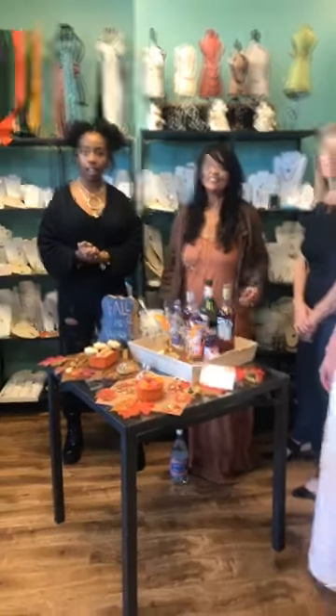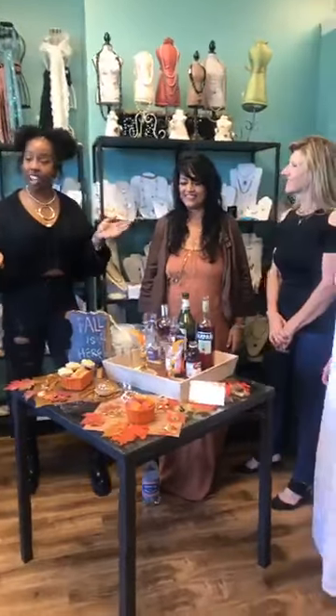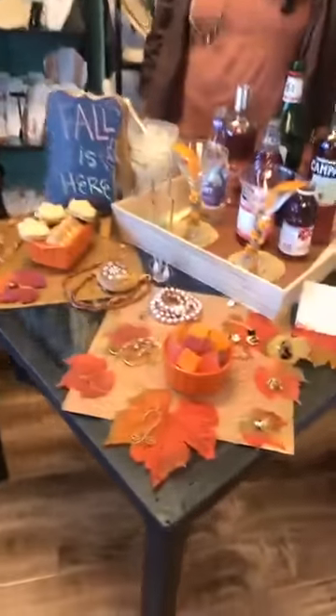Today we're in a Mix with Rafia, Friday September 29th, and obviously you can tell it's a fall version. Rafia, what's the name of the drink today? It is called a Boulevardier.